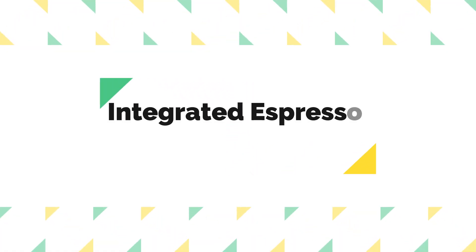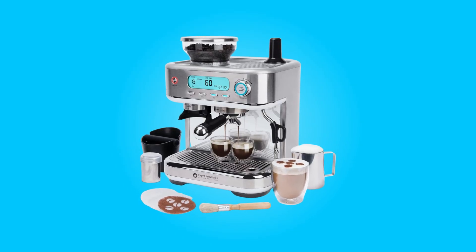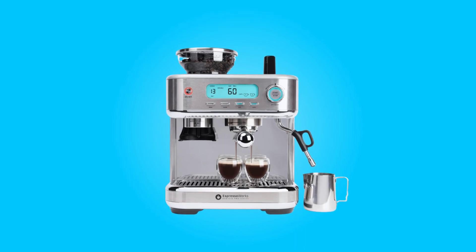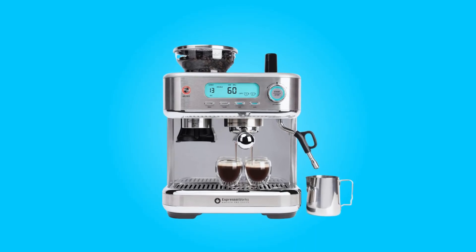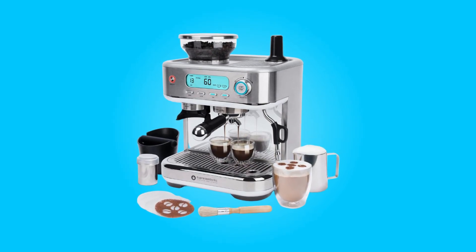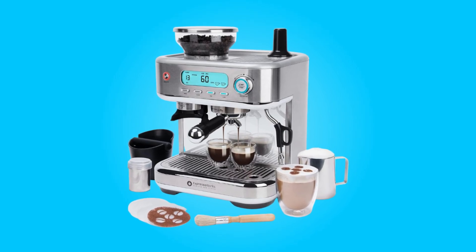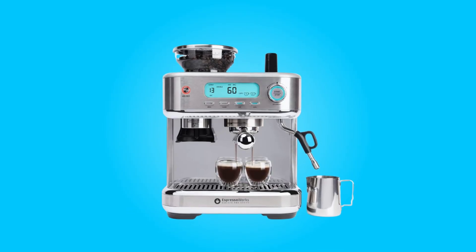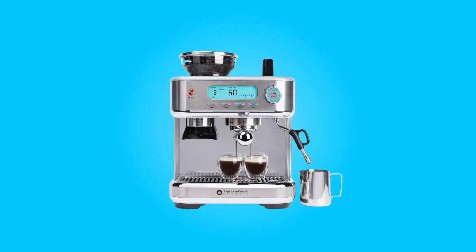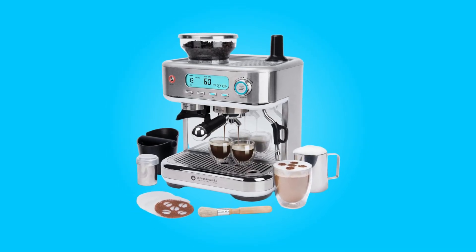Number 2: Integrated Espresso Bean Grinder. Freshness is at the heart of great espresso, and this machine takes that seriously. It comes equipped with a 0.5-pound coffee bean hopper that leads to a conical burr grinder with 15 grind settings, allowing you to customize your grind size to match your coffee preferences perfectly. The built-in grinder ensures that you always get a fresh espresso shot with each pull, enhancing the aroma and flavor of your coffee.